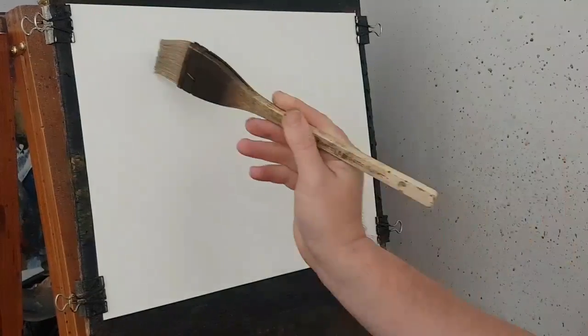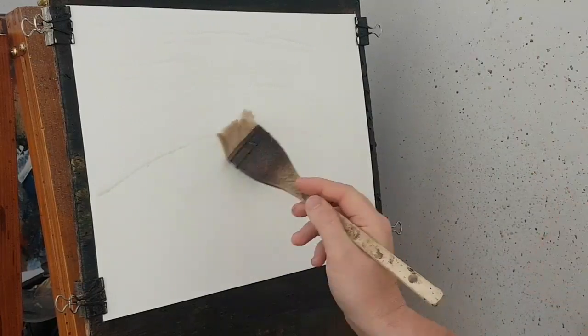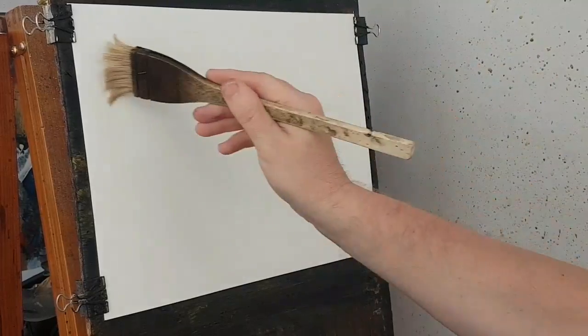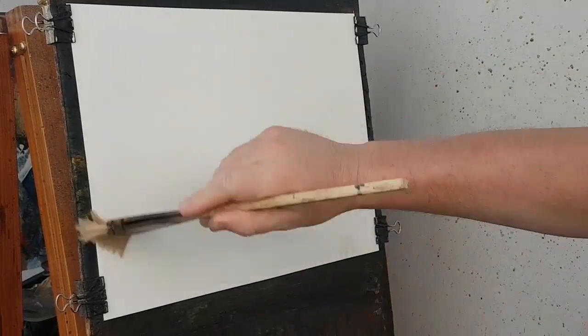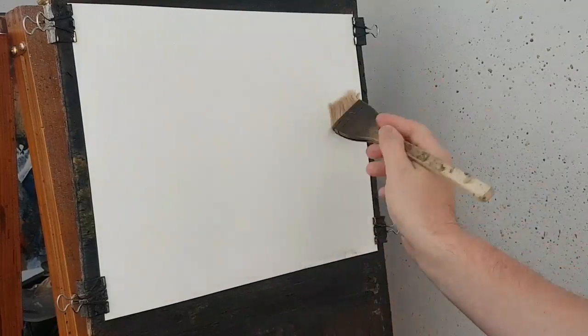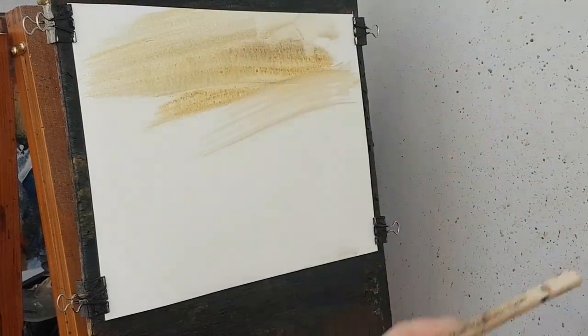Hello, welcome and thanks for joining me again for another watercolour demonstration. This one I thought I'd do like a simple little river scene. I'm going to start off with a 15 by 11 piece of Fabriano watercolour paper, it weighs 130 pound. You'll see all the materials in the description below. I'm using a big hake brush and starting off with a bit of raw sienna.